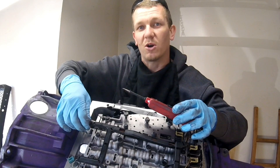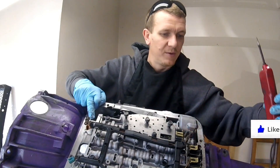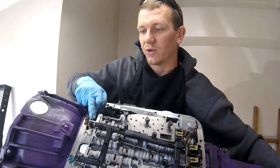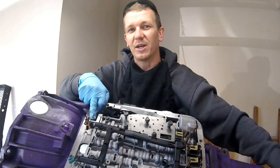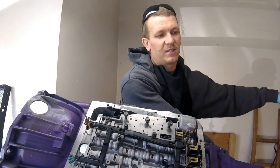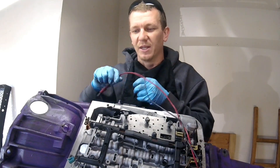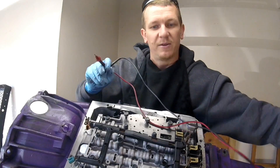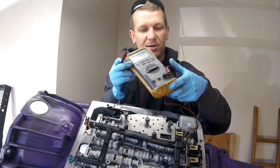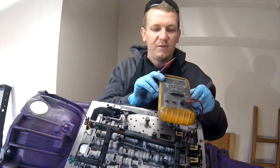If that tests out good and we know our harness is good already, now we need to start looking at the shift solenoid itself. First we're going to check for ohms of resistance. The allowable ohms of resistance for this solenoid on the '96 and up is right between 12 and mid-20s — I think it's like 25 or 28. So you're going to check the ohms of resistance using a voltmeter, ohm meter, or DVOM meter.